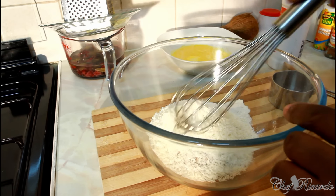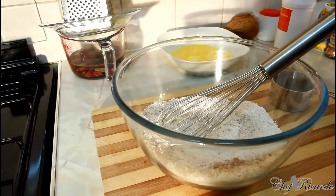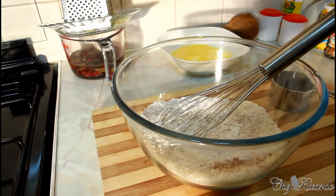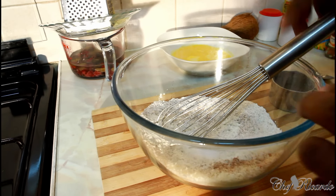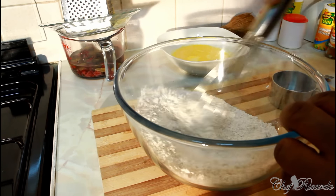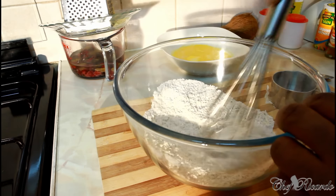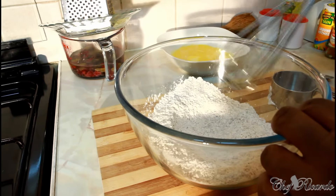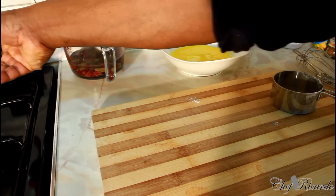Use your wooden spoon or your whisk and bring everything together. Salt is a must — one teaspoon of salt. That's all of the dry ingredients. Put this aside.